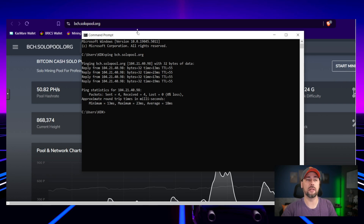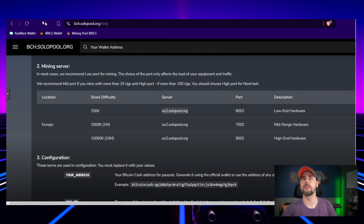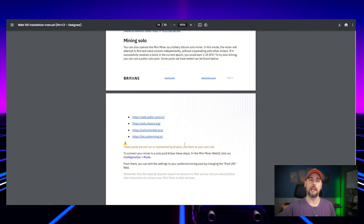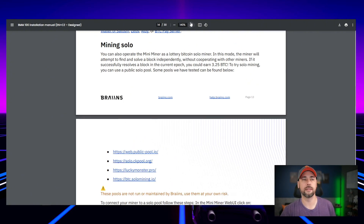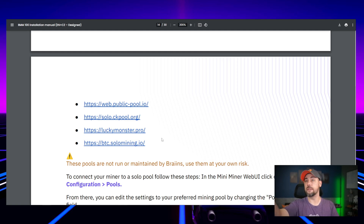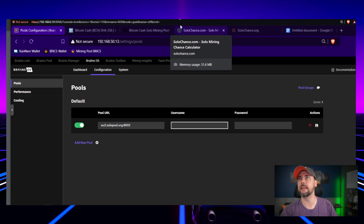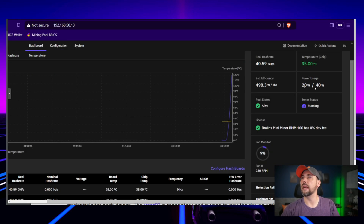Let's find a solo node I'm comfortable using. Let's test the ping of solopool.org — surprisingly quick. We'll go with that one. Under Configuration, add a pool. The pool URL needs port 8002. Looking at the installation manual — they have a section on solo mining: you can operate the mini miner as a lottery Bitcoin solo miner. The username format is wallet-dot-workername. Let's see how that works out.